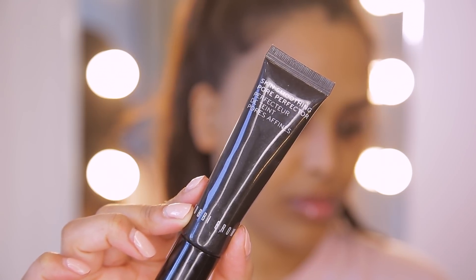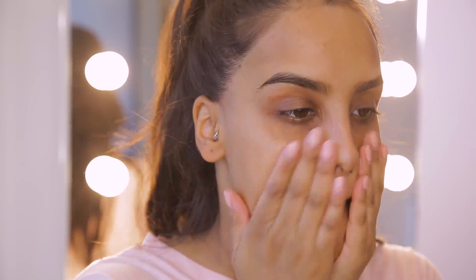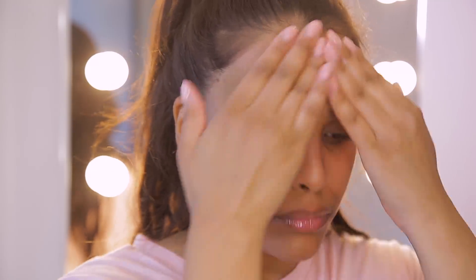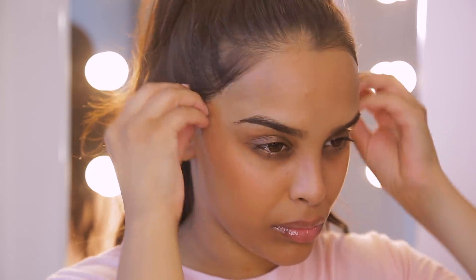I'm going to be using the Bobbi Brown Skin Smoothing Pore Perfecter — this is just kind of your basic primer. I personally don't like silicone-based primers; I don't like how they work with my water-based products I like to put on top. So I'm going to take a couple of drops of this and just massage it all over the face and really let it sink into the skin.